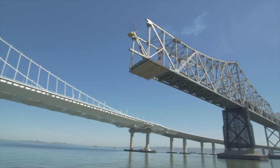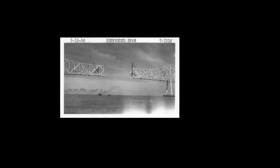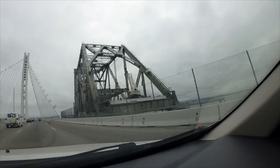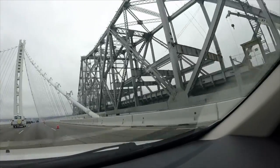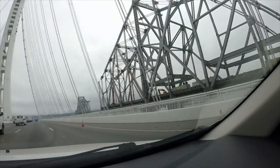600 feet of the suspension span is now gone, rekindling memories of the bridge's construction. This was the East Span in March of 1936. The reverse-engineered gap returned in May of 2014. The western section of the cantilever is now an island unto itself, getting smaller every day as it inches towards that growing 600-foot gap.